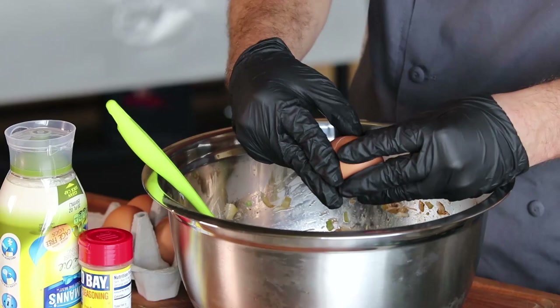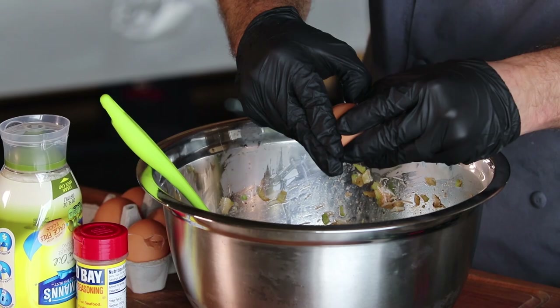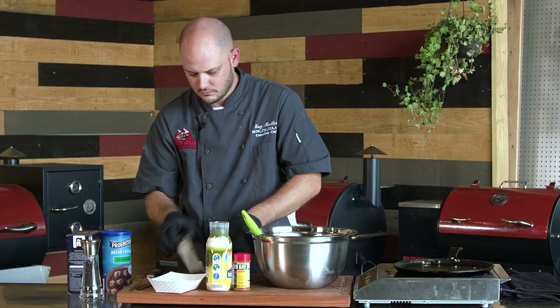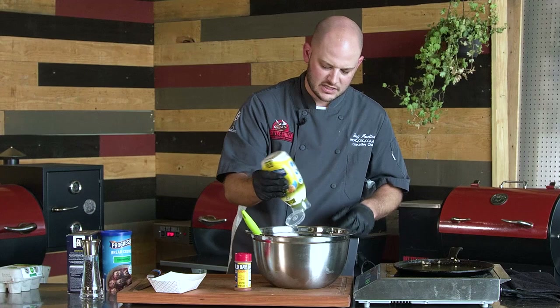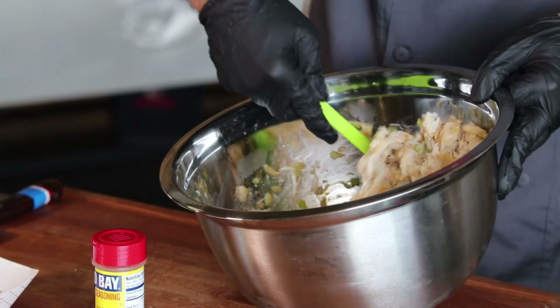For every pound of crab I use two eggs — one, two. We'll add about a quarter cup of mayonnaise. This crab was nice and moist so I don't need an awful lot, but the mayonnaise does a great job at binding that crab cake together.